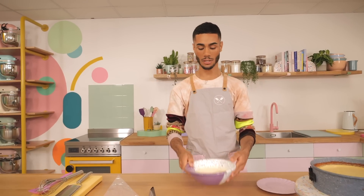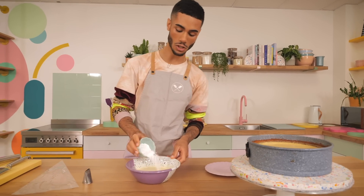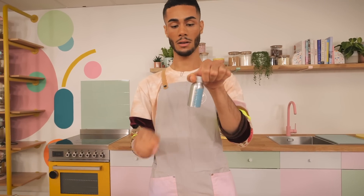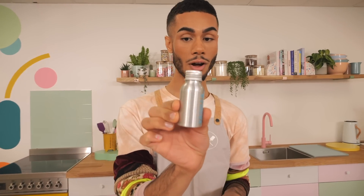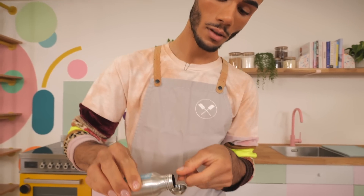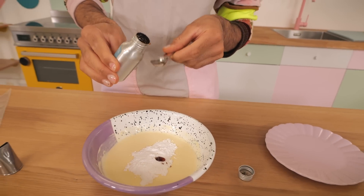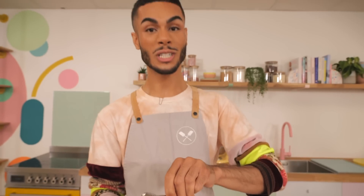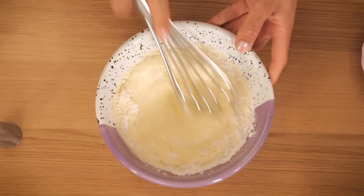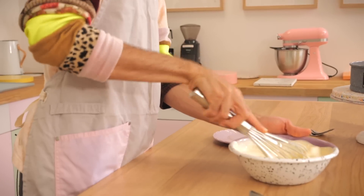I've got 280 grams of double cream here, and I'm going to add 20 grams of icing sugar just to sweeten it a little bit. Then also a tiny bit of vanilla — about a quarter teaspoon. All I'm going to do is whip it up by hand using a balloon whisk. You can do it in an electric mixer if you want, but I find it's better by hand because you can control how thick you whip it.